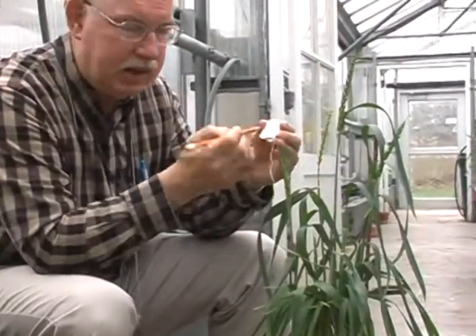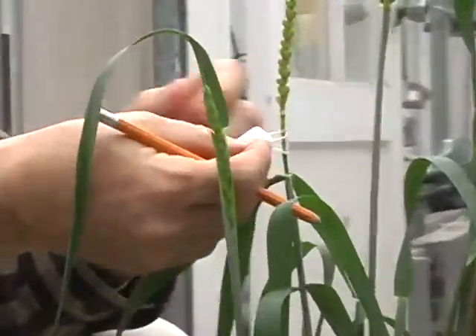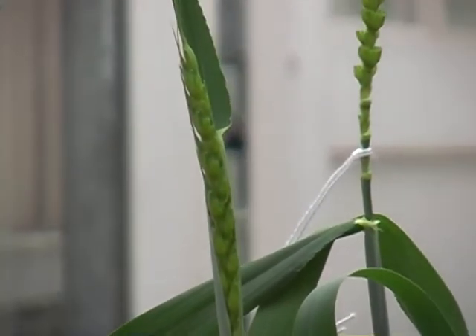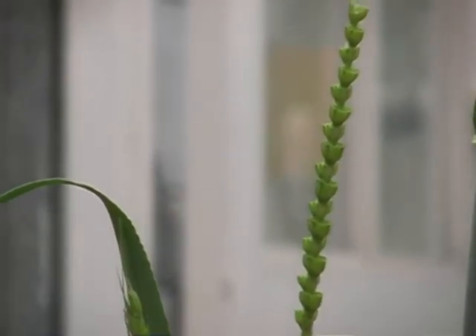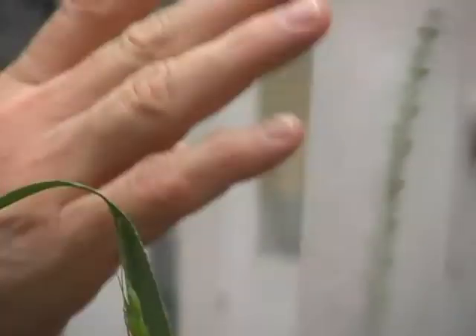Now what we do is put the date and the pot number on the label, then put the label around the spike. Then we cover the spike so no stray pollen — because there's a lot of pollen in this greenhouse — could get onto this female. We want to pollinate it only with the male of our choice. So now it's protected.